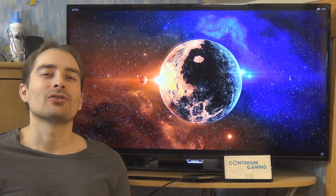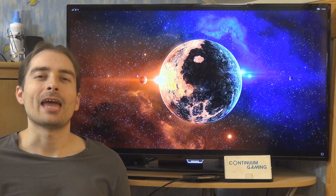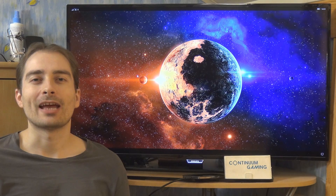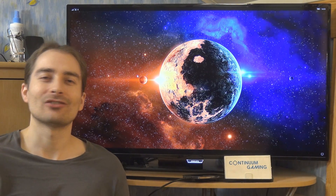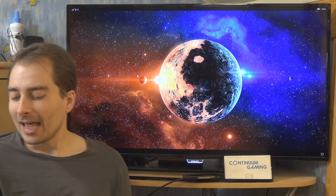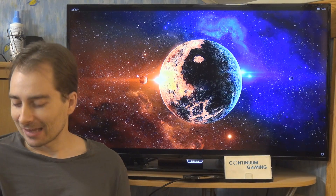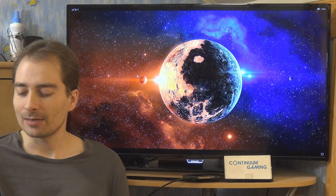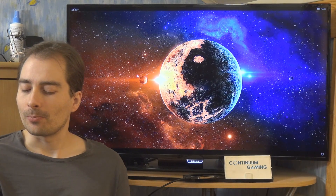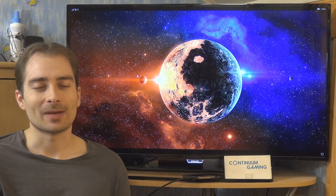Hello and welcome to this new episode of Continuum Gaming. I want to wish everybody a happy new year — we are now at the beginning of 2019. Today I'm going to talk in English and show you three different games: Paw Patrol 2018 Memory Game, Real Pool 3D, and Expect the Unexpected.